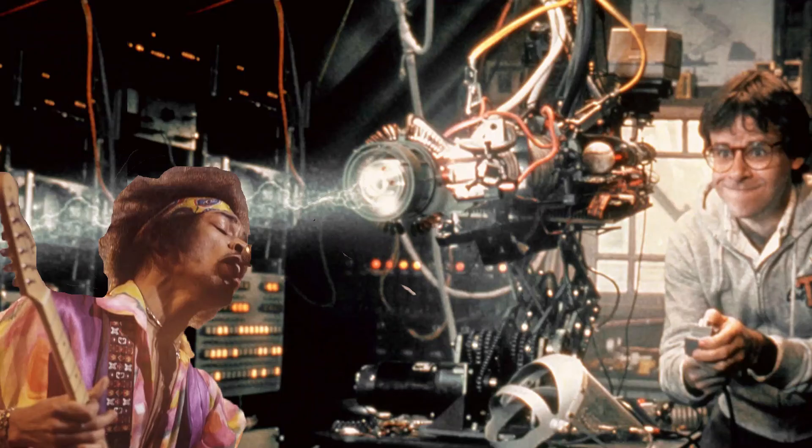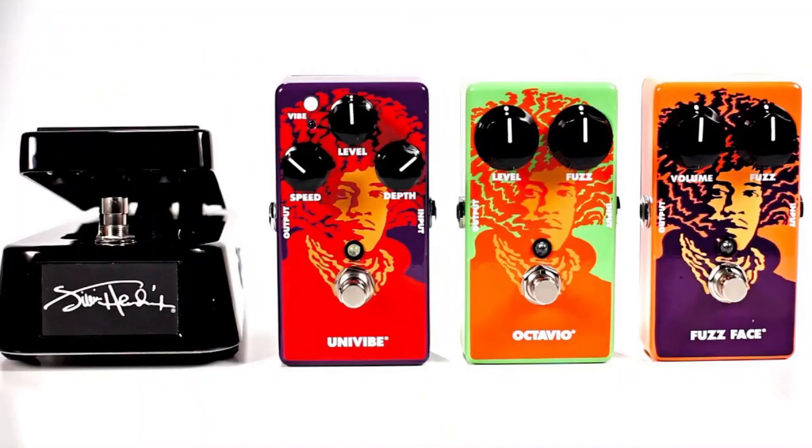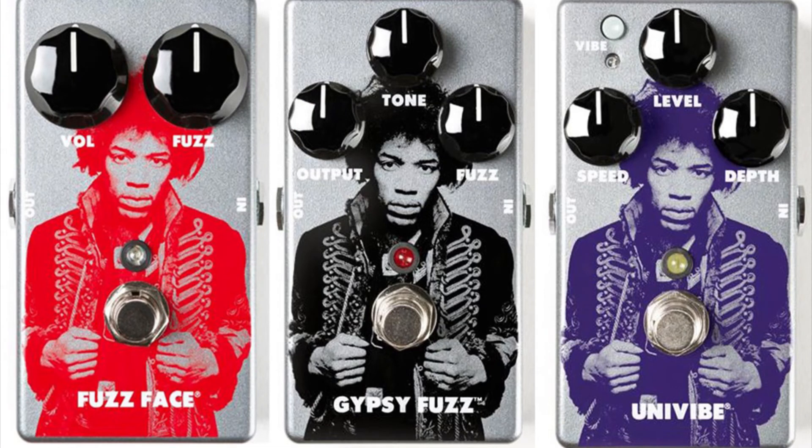Step 3: The effects pedals you need. Jimi played a mixture of modified experimental effects pedals during his career, but luckily you don't have that problem. All you have to do is buy any of these pedals with his face or signature on and you will have his tone instantly. It's that easy — this will give you an advantage over the man himself, as in the 60s his face simply wasn't on pedals.